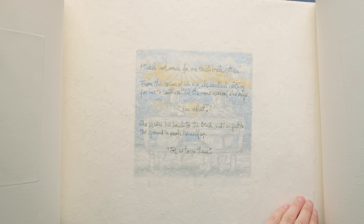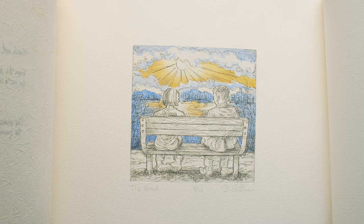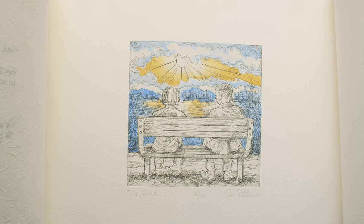For that very last image where they come together — even if it's temporary — it was a very optimistic, hopeful moment for both of them, and it needed to be in color. So I added watercolor to that print.